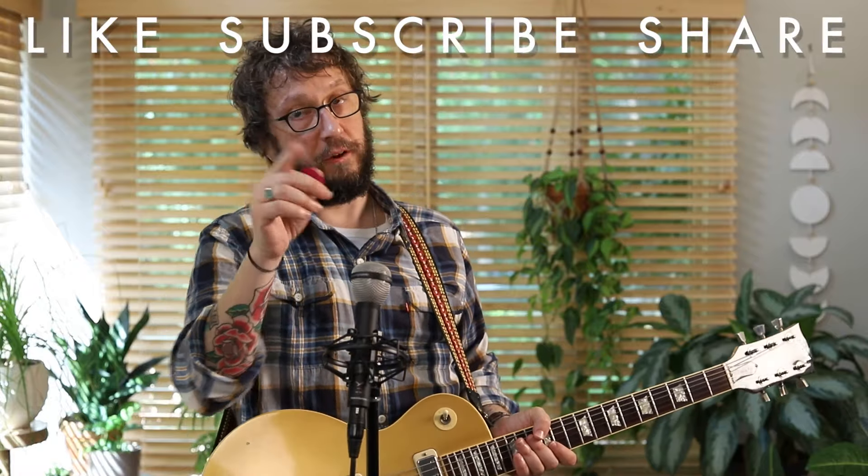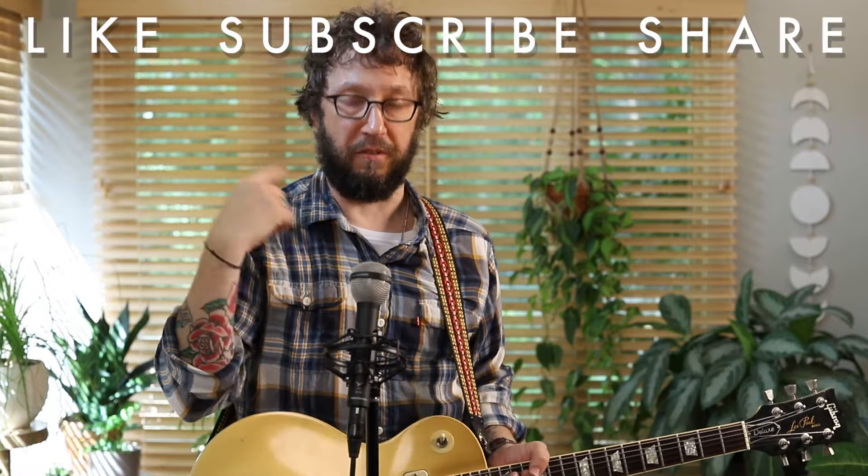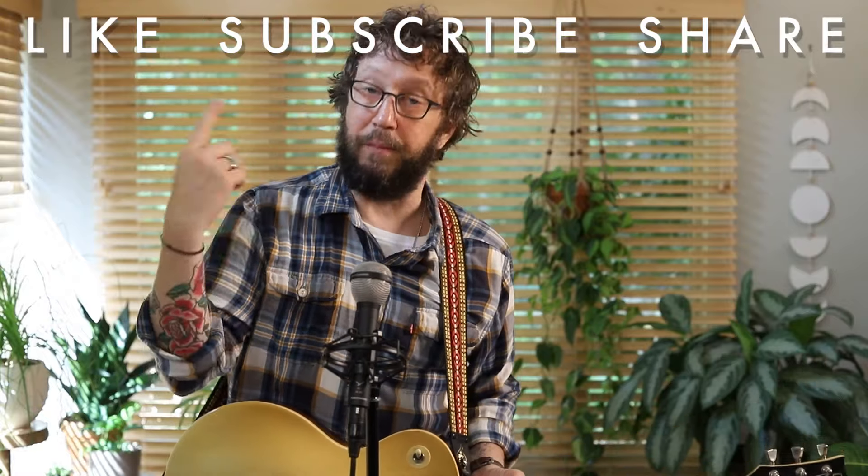Thanks so much to everybody who supports me in all the ways that you do — the like, subscribe, and share. That costs you nothing and helps keep the lights on for YouTubers, keeps people watching your videos, which generates traffic. There's Patreon where there are charts, backing tracks, live Q&As, and a bunch of other stuff I'm updating every week. And there are also my deep dive courses made in partnership with Truefire. For a lesson like this one, Guitars and Modes ties in pretty well — there's a whole section on mixolydian and some stuff about the crossover between blues and mixolydian. It's so cool.